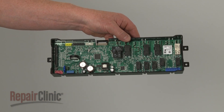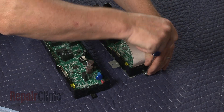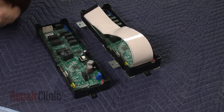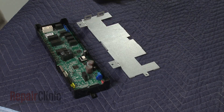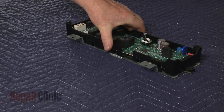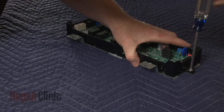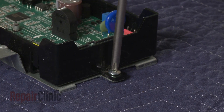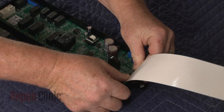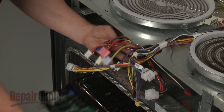Prepare the new control board for installation by transferring the mounting plate from the old board to the new one. Transfer the ribbon connector as well. Connect the wire connectors to the appropriate terminals.